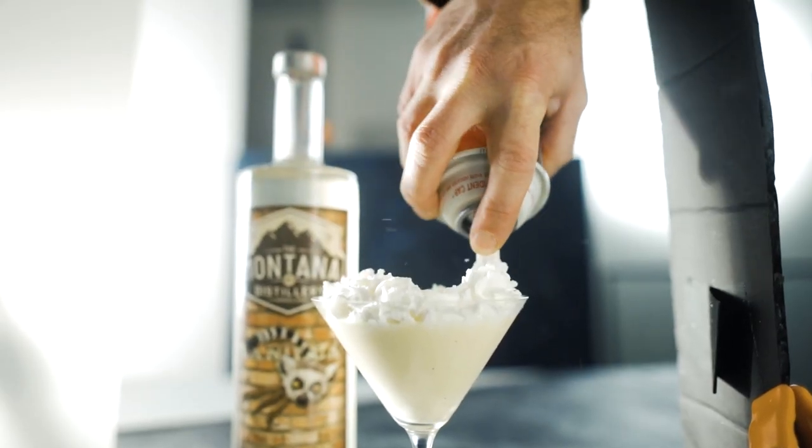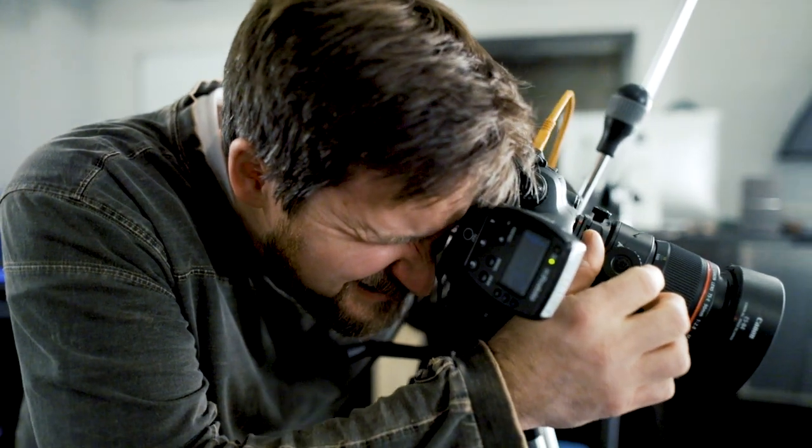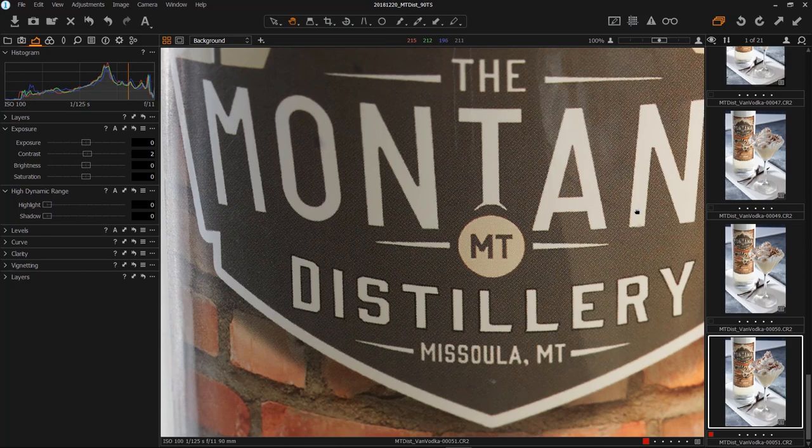In the first shot, I set up my product on a tabletop, got it lit, and began styling an eggnog and vodka cocktail — pretty tasty. The challenge was having the product slightly behind the cocktail prop. I wanted focus to land on the whipped cream and also on the label, so I could get the company's label sharp as well. My plane of focus was looking straight at the product, and I needed to rotate and tilt toward that back label of the bottle, which this lens allowed me to do nicely.